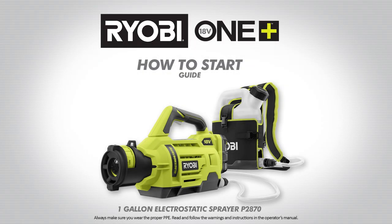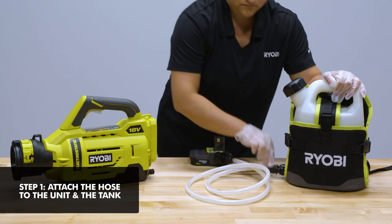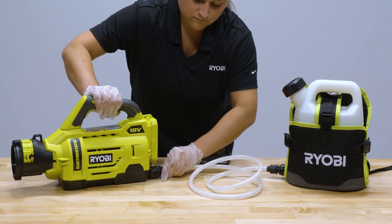RYOBI 18V 1 Plus 1 Gallon Electrostatic Sprayer How to Start Guide. The reason we prime the sprayer is to remove air from the hose prior to starting. First, make sure the hose is securely attached to both the unit and the tank.